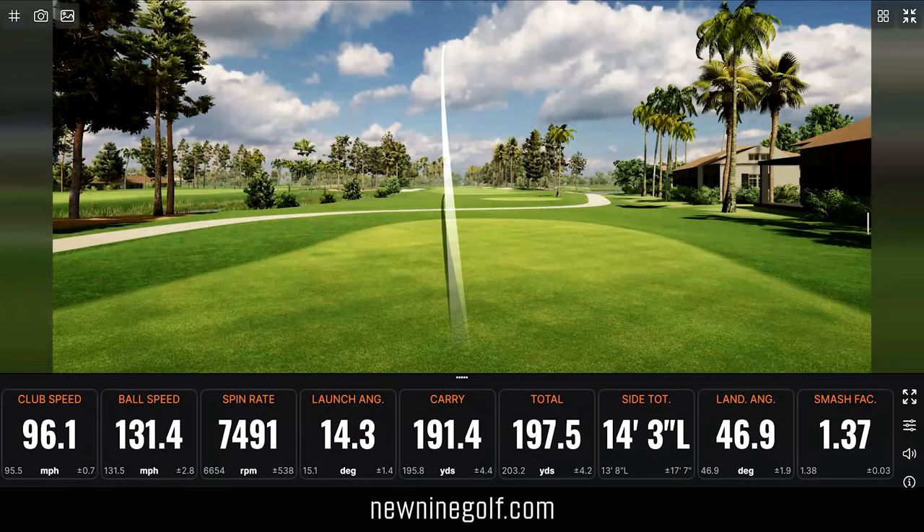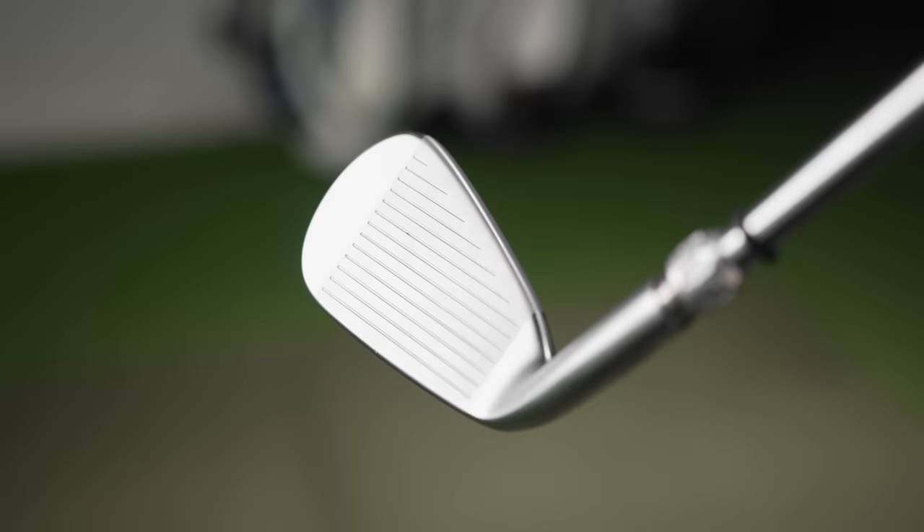One of the things I'm looking for in a game improvement iron is forgiveness. The Mizuno feels really good up and down the face, and it feels really familiar. So far, so good.